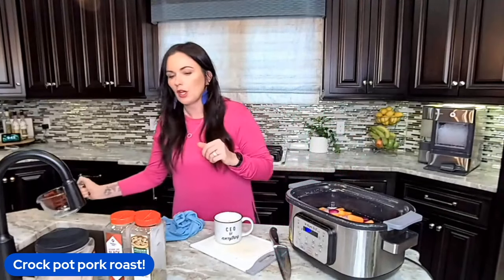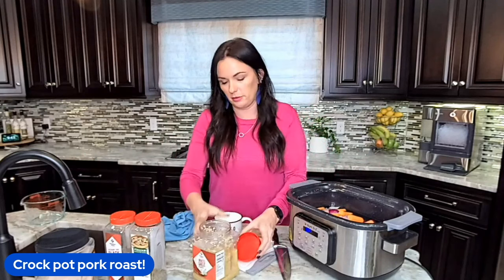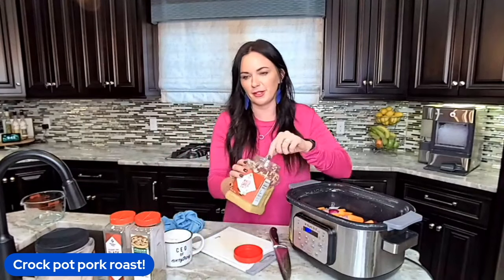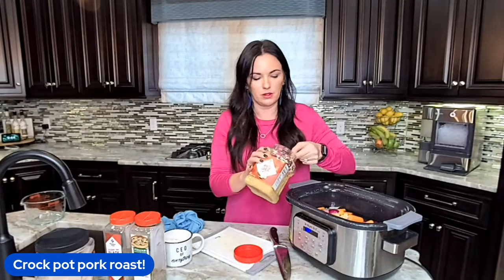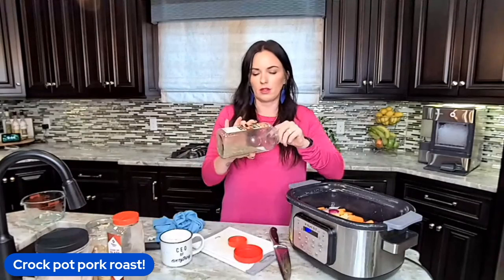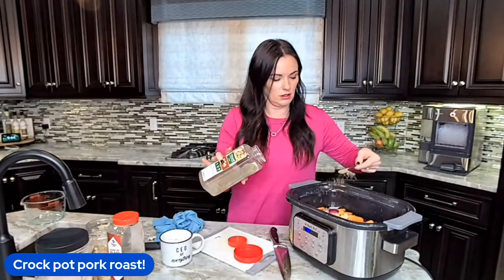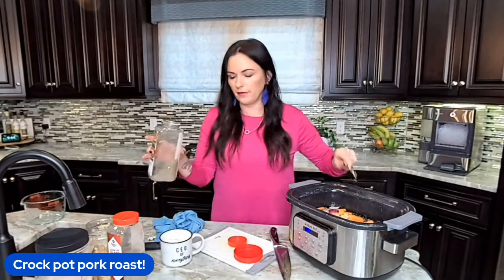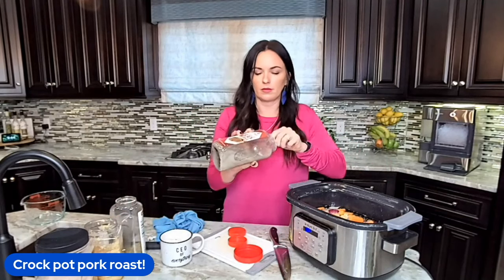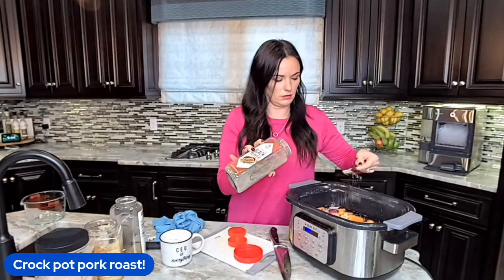It's still going to be delicious. We're going to throw in some minced garlic — you can mince your own if you want to, but I'm not going to do that, that's so much work. Then we need some Italian seasoning, sprinkle it right on over, and then some pepper and some salt.